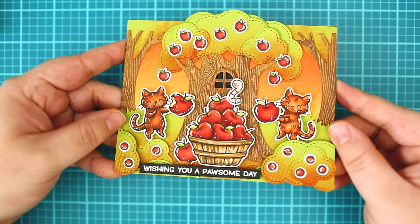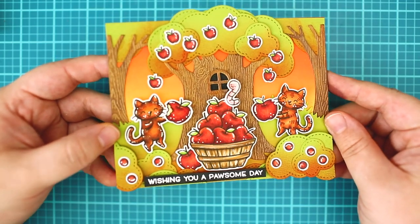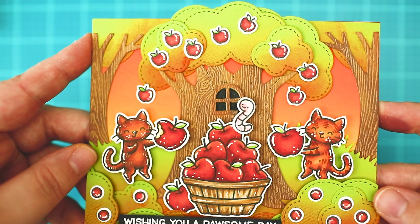And this is the finished card. I hope you have enjoyed it. Thanks for watching. Bye!